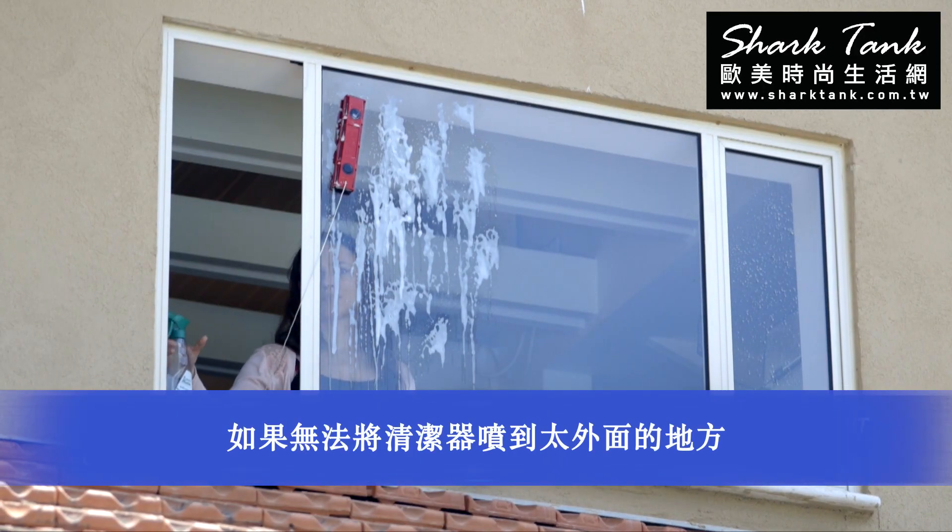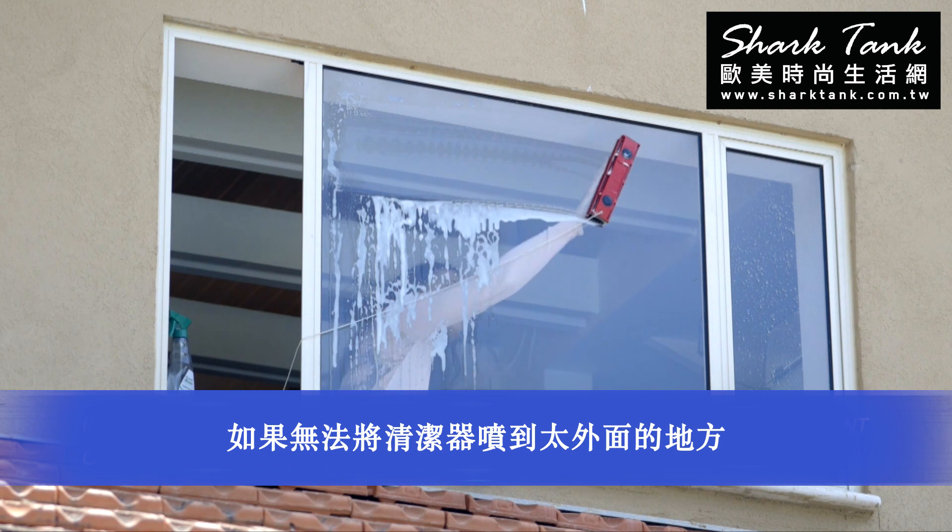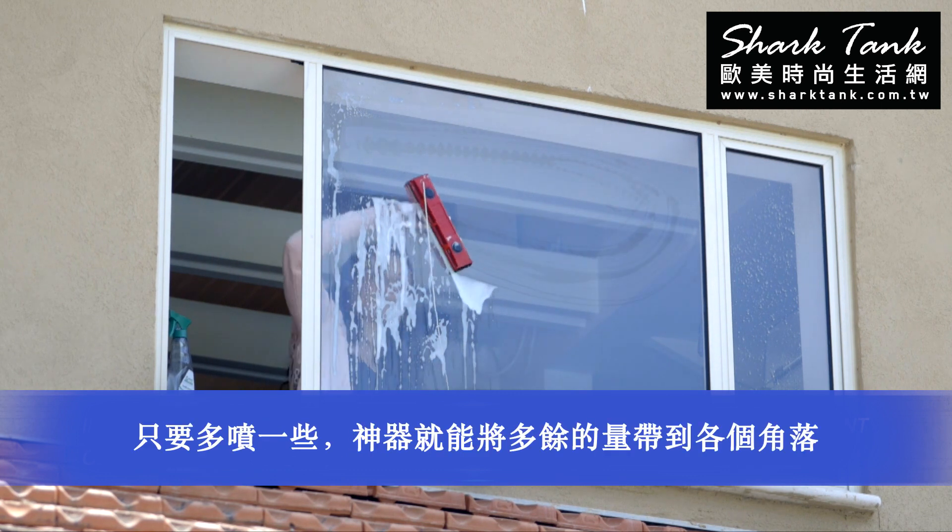If you can't reach the other side of the window, spray a large amount of cleaning liquid and the glider will pull the water by itself.